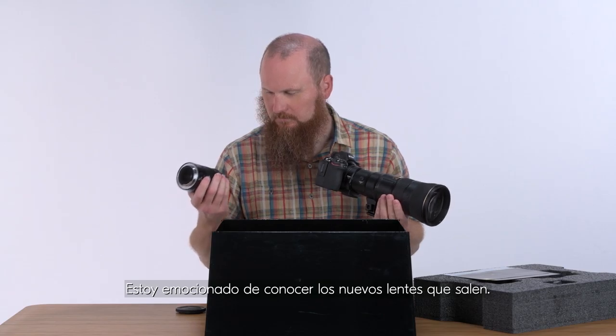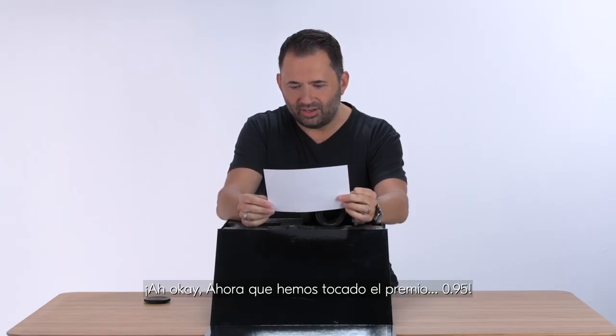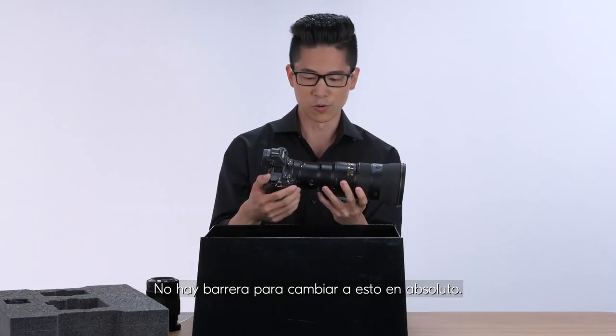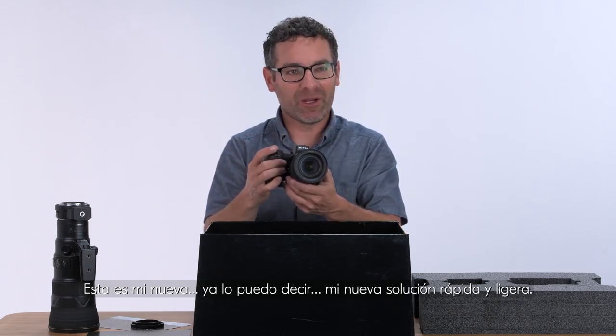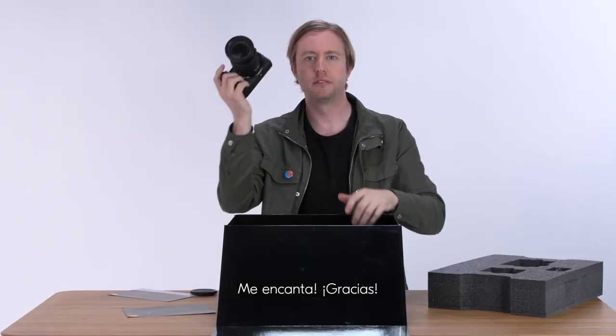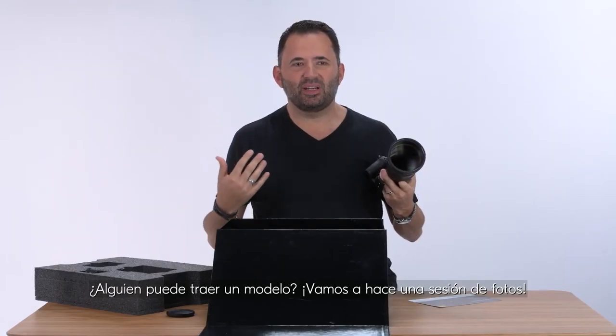I'm excited to find out about the new lenses that come out. .95 — I mean, it's the best of both worlds. There's no barrier to switch to this at all. This is my new — I can already tell — my new fast and light solution. Love it. Thank you. I have to get one last look before I leave. Can someone bring in a model? Let's do a shoot.